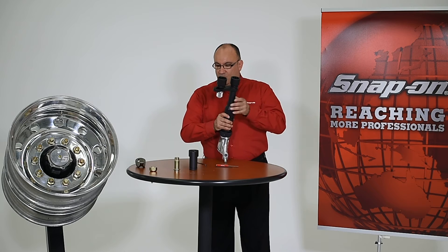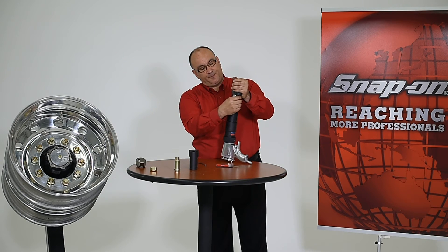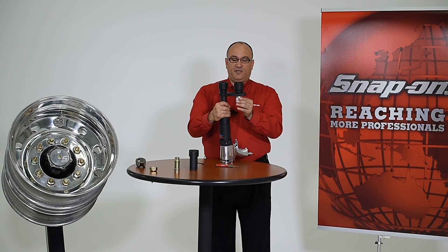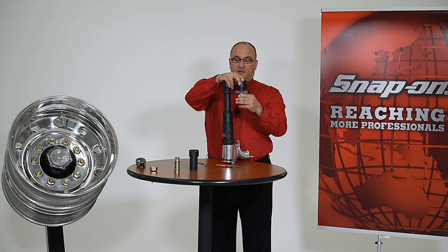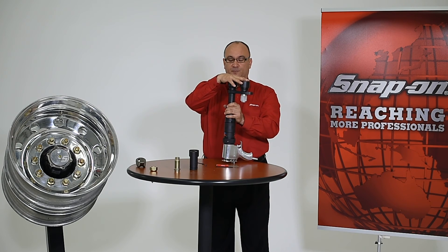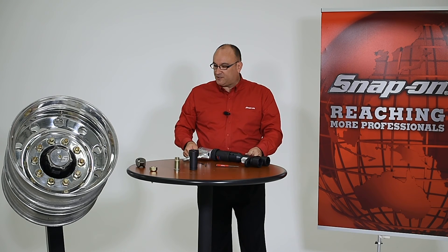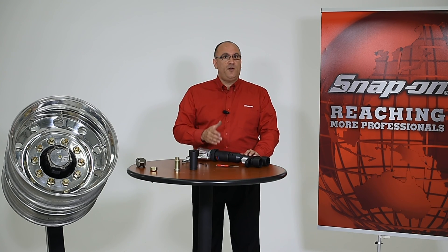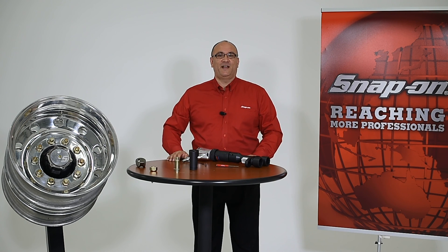The final step: you'll notice a knurled piece that allows you to loosen the adapter holding the socket in place. This lets you index the reaction cup and size up the spacing so that when you bring it up to the wheel, you can slide over both the lug nut and the neighboring lug nut with the reaction point. That's how you select and assemble these wheel torque products. To learn more about Snap-on's medium and heavy duty torquing products, check out the video on features and benefits, and contact your Snap-on representative today.